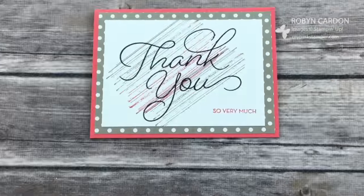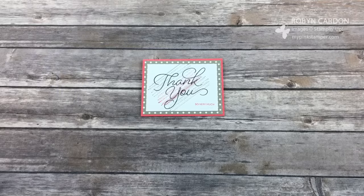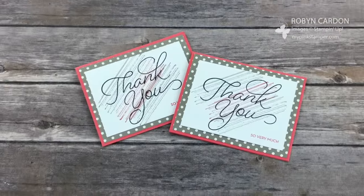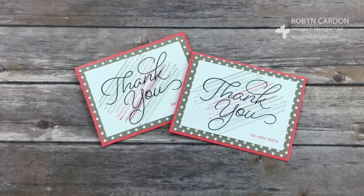Here are some of my finished cards. I hope you guys have a fabulous day. Don't forget to check out my website, mypinkstamper.com. It's Celebration — the biggest sale and event of Stampin' Up's year. I'll talk to you soon, have a wonderful day, bye bye!